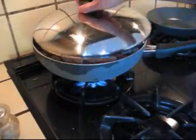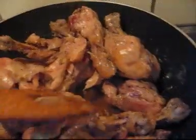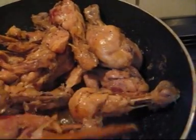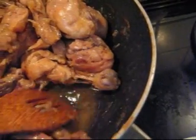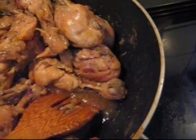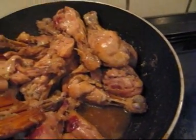Cover it up. This is half an hour later. I put one bowl of water — remember, one bowl of water — and the water has all reduced. I didn't put any oil, so it's the real gravy from the chicken.